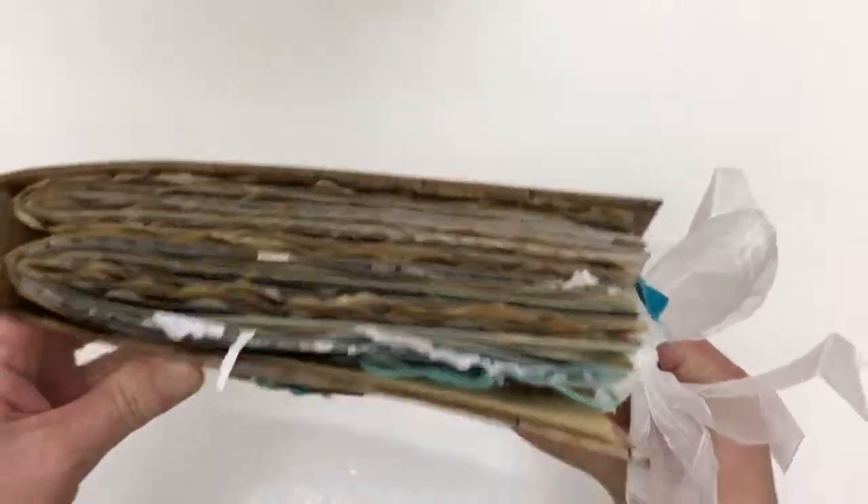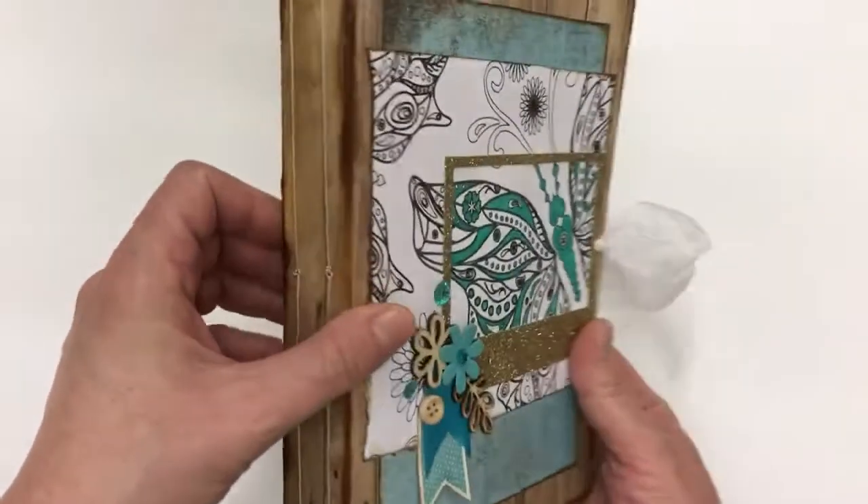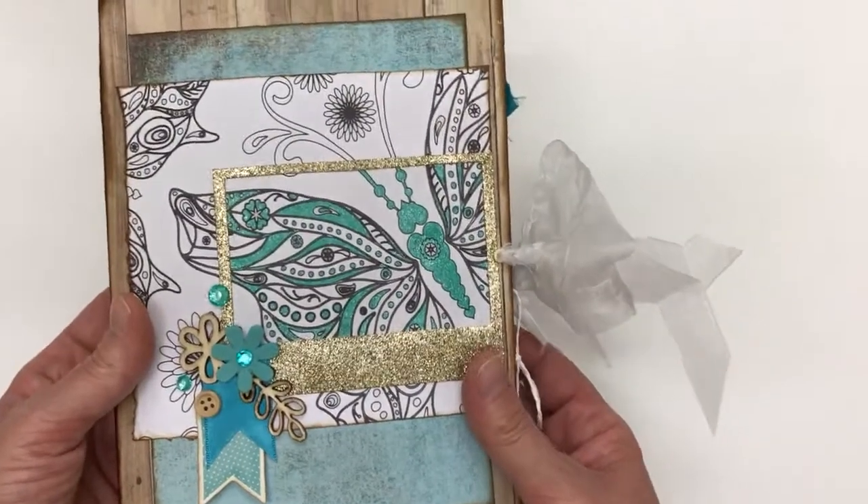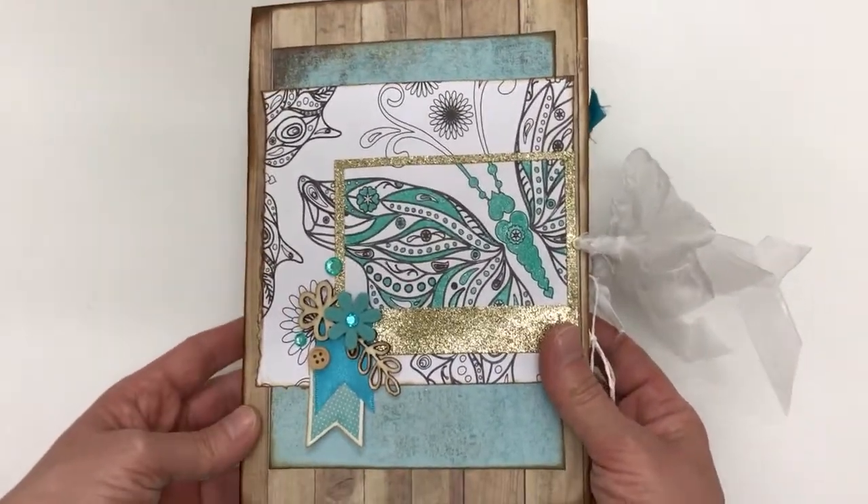This is with two signatures. I've bound it with a pamphlet stitch and there are 56 pages, so 112 sides for journaling.